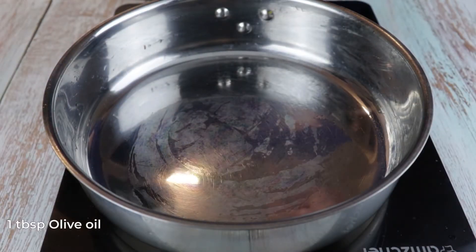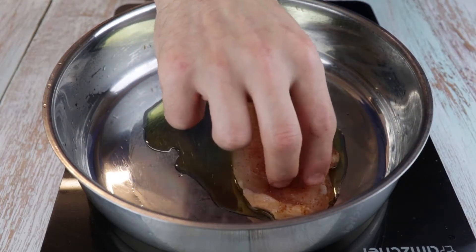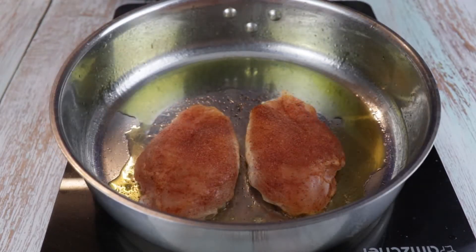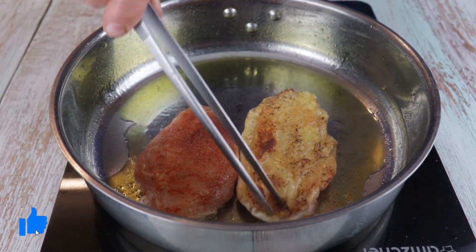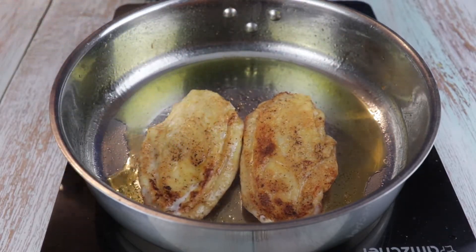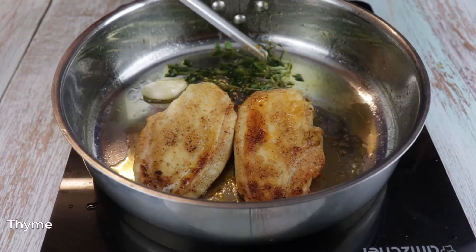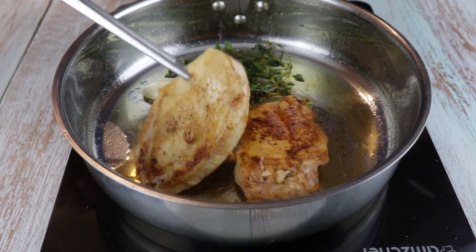On a medium heat pan add one tablespoon of olive oil. Let it get hot and add the chicken with the skin side down. Let it sauté for 2-3 minutes, flip it and sauté for another 2-3 minutes. Add some thyme and a clove of garlic into the pan, flip the chicken breast once more, cover with a lid, and cook for another 8-10 minutes depending on the size of the chicken breast.